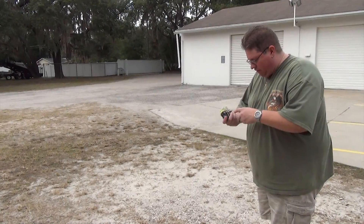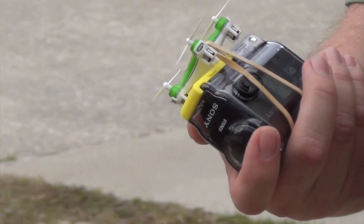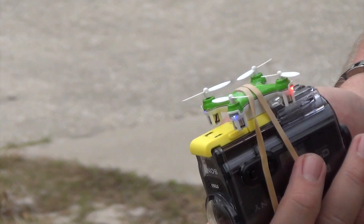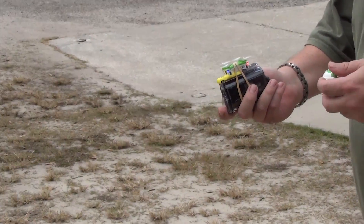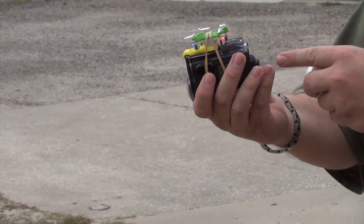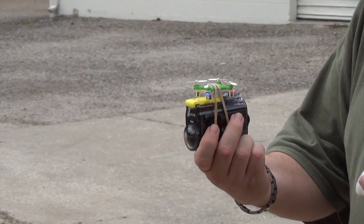Alright, so we're going to try to lift this thing off with the camera. Let me turn on the camera, turn on the drone, get it calibrated. Alright, we're going to start recording on the camera — it's on flip mode.